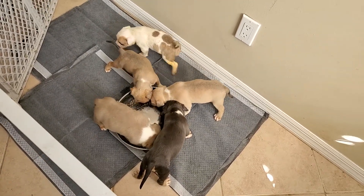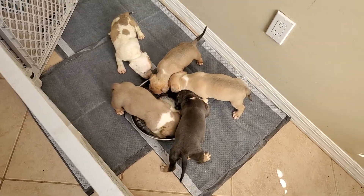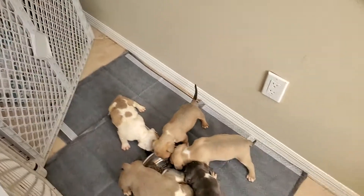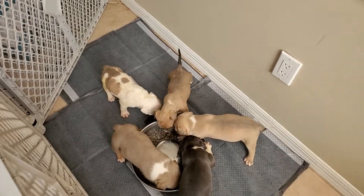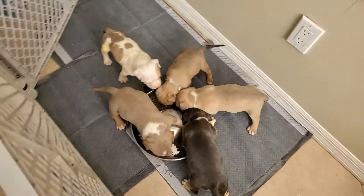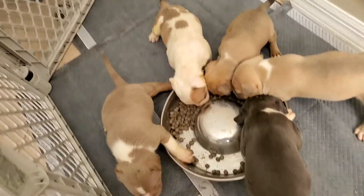This little white puppy got some Angry Orange on it, but it's perfectly safe for dogs, cats, birds, and all kinds of animals. A little bit goes a long way. We'll be cleaning this up while they eat.